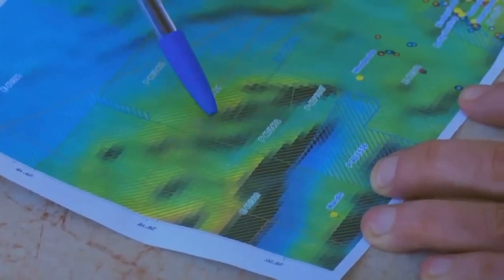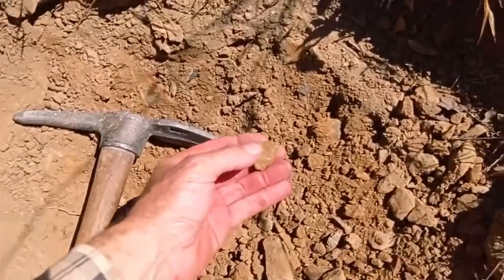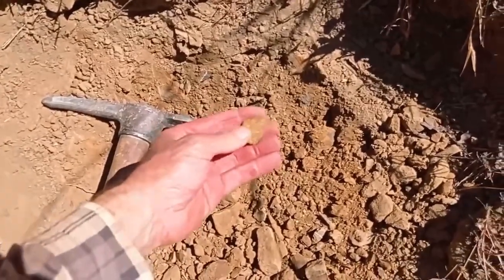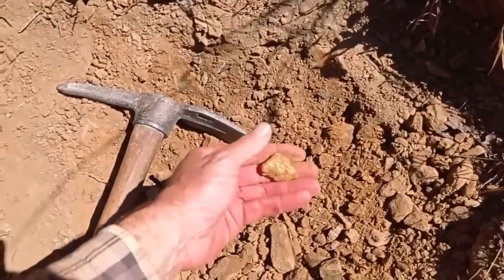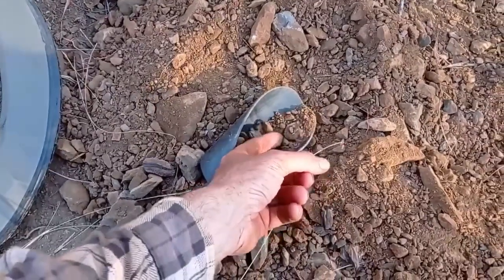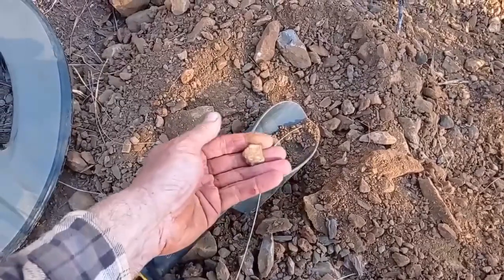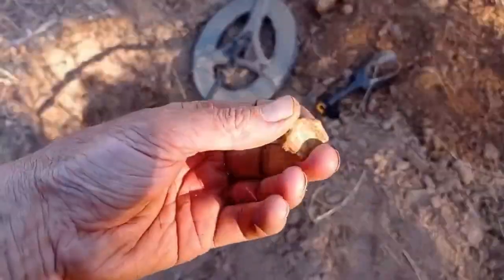Traveling to Western Australia near Mount Magnet, a group of gold prospectors recently had the opportunity to try new technology to help them locate potential gold deposits. Armed with an aerial magnetometer mounted on a drone, the team was able to conduct a thorough survey of their mining lease and identify promising areas to explore. The magnetometer works by detecting changes in the magnetic field of the ground, which can be an indicator of buried minerals or other geological features.